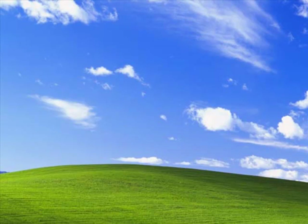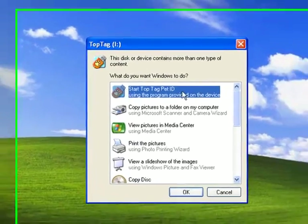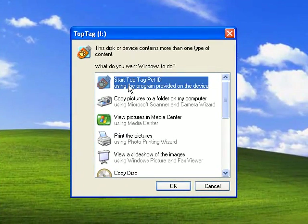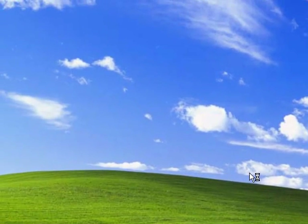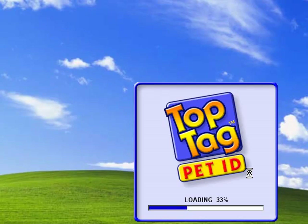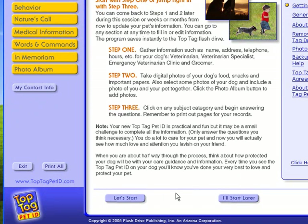So here we are at the computer. I'm going to go ahead and plug in the Top Dog chip. There we go — when you do, you're going to get this little pop-up window with the software right there at the top. Just double-click on that. If you have a Windows 7 computer, that won't automatically come up and you'll have to manually do that, but for all other Windows computers, that'll work automatically.